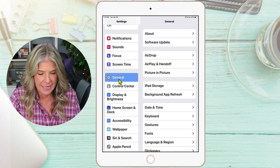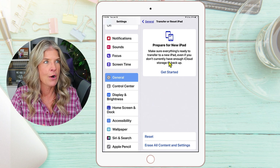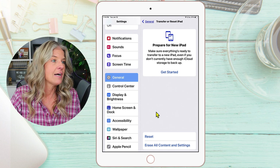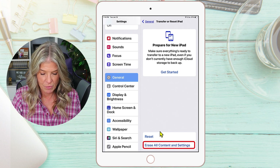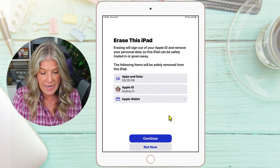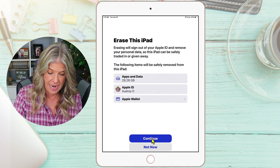Over here on the right, scroll down until you see Transfer or Reset iPad, and tap on that. It's just letting you know about preparing for a new iPad — so if you are transferring from one iPad to another, you definitely want to back up that iPad to iCloud. Here we have the option to Reset or Erase All Content and Settings. I am going to erase all content and settings, bringing this back to factory so I can continue teaching and training in the iPad tutorial course. Tap on Erase This iPad — it will sign you out of your Apple ID and remove your personal data so it can be safely traded or given away. Tap on Continue.